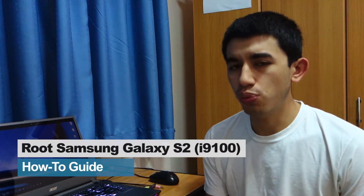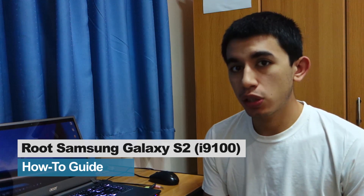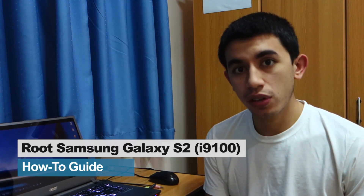Hey guys, I'm sure you've heard about rooting. So what is rooting? It may sound a bit complex and advanced at first, but I'm telling you it's easy as ABC.